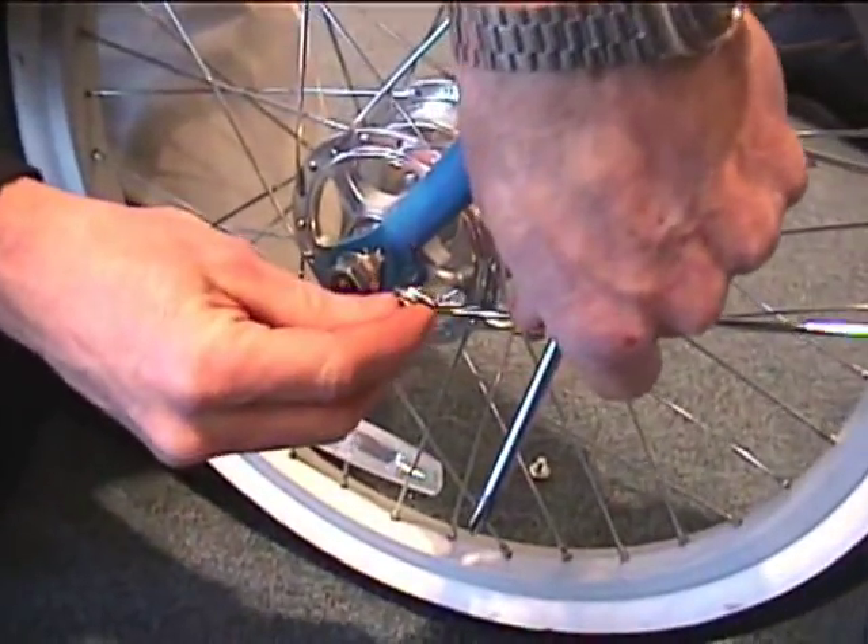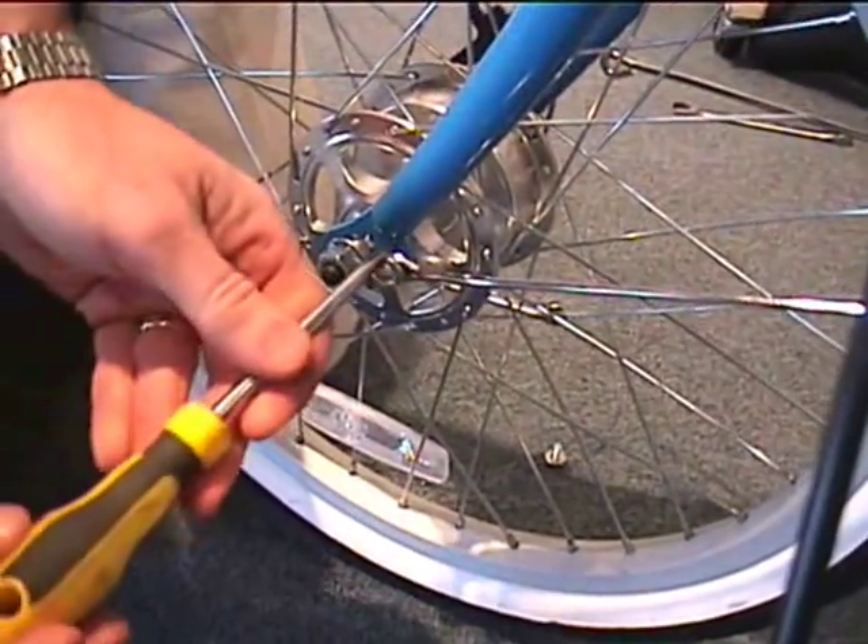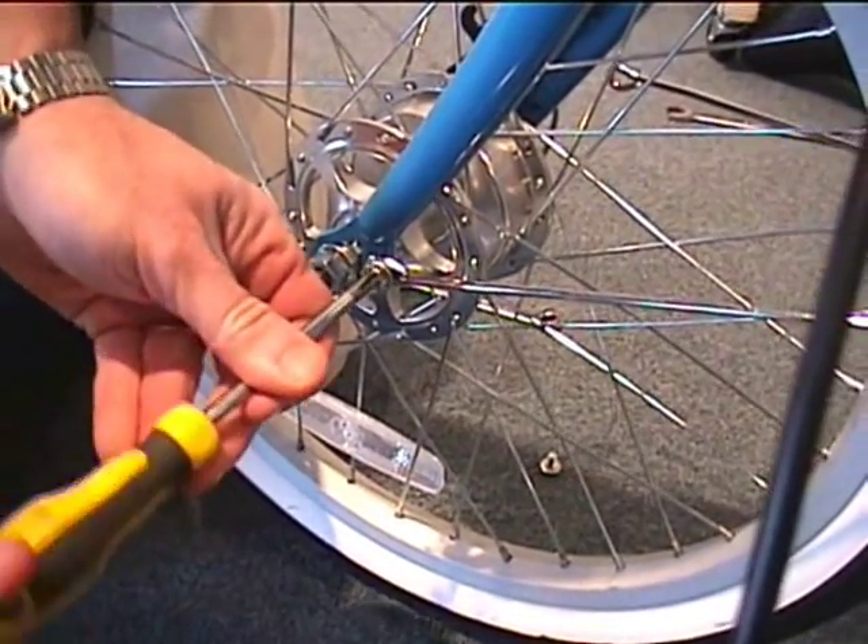Remove the included screw, insert the bracket, and tighten it back up.